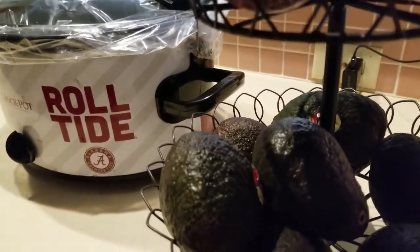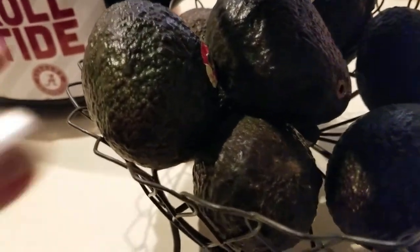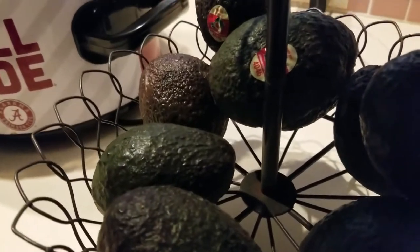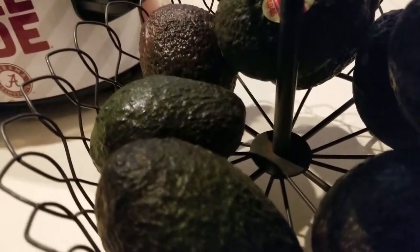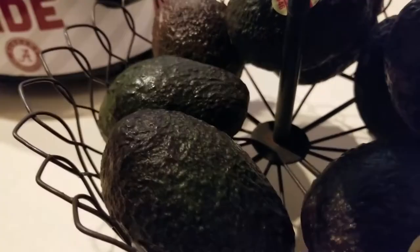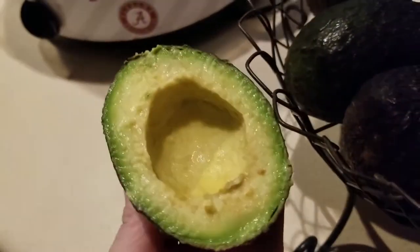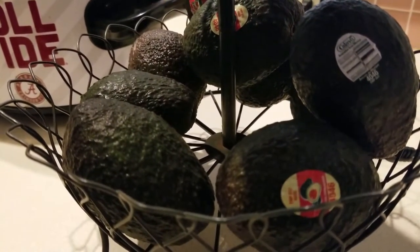Part of my meal prep is making sure I'm ready to go with my food. You saw in my recent haul how green my avocados were, and some are still a little green, but they're turning. They're at the point where I'm ready to put them in the refrigerator. It's Wednesday — I purchased these on Monday. Here's what that beautiful avocado looks like on the inside. I'm placing these into a plastic bag and off to the fridge they go, so I have at least another week's worth of avocados.